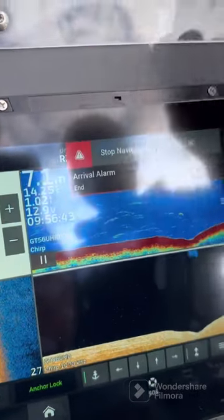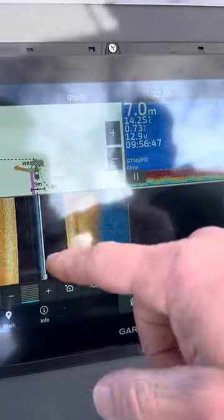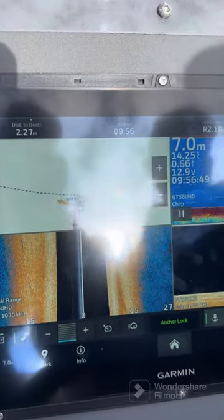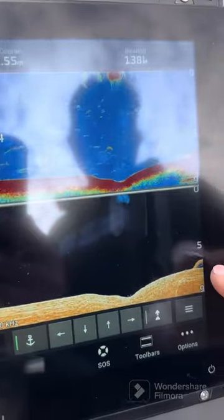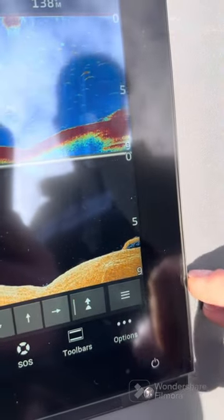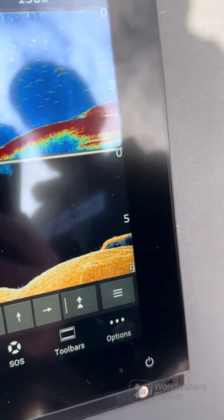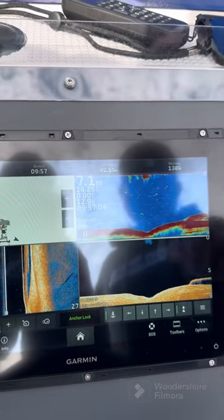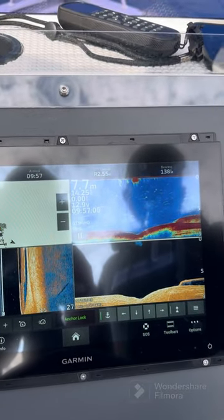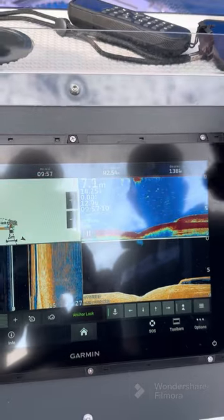It's going to stop navigating, it's telling us it's arrived, and it's going to give us an alarm. And there is a wreck here — soon we'll start to see that coming up on the side view and on the clear view, which is coming up now on both. There's a sunken boat underneath us at the moment. We're looking at the Garmin GT56 UHD in the clear view and the side view, and we've got a traditional sonar here in the high-frequency traditional sonar.